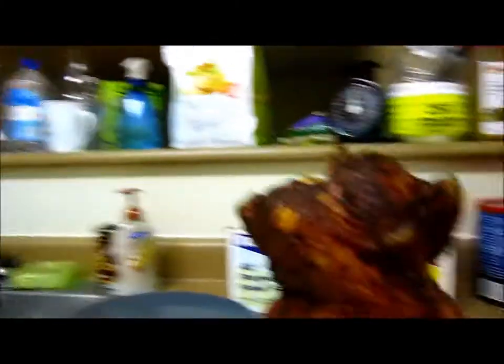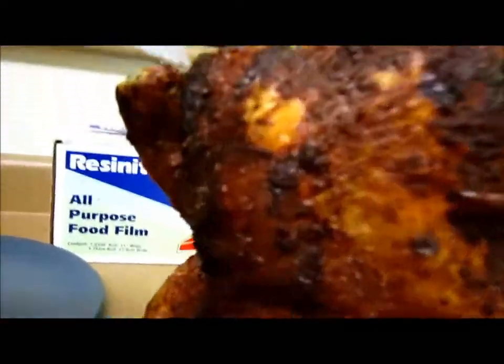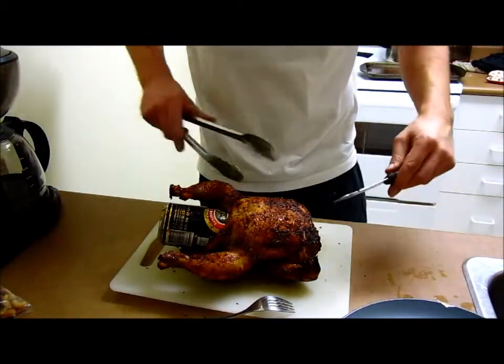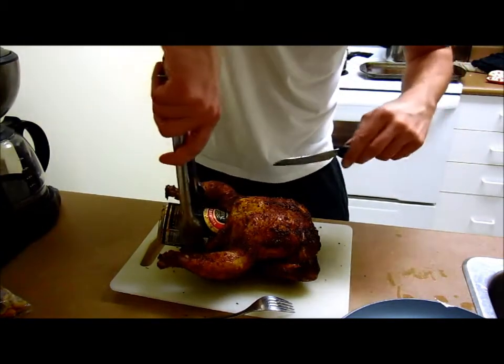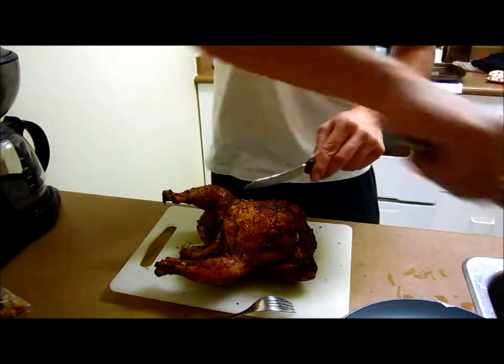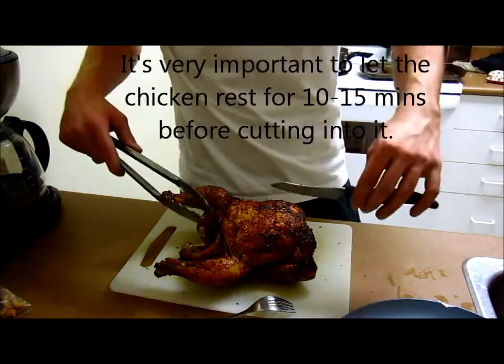I just took the bird out of the oven and look how crispy it looks — real nice! You can hear it. Awesome. Now I just have to take the can out of the chicken. Just take out the beer can like so — perfect.